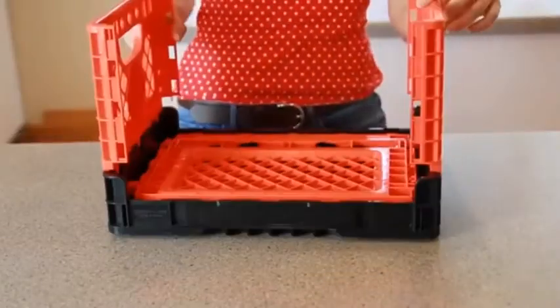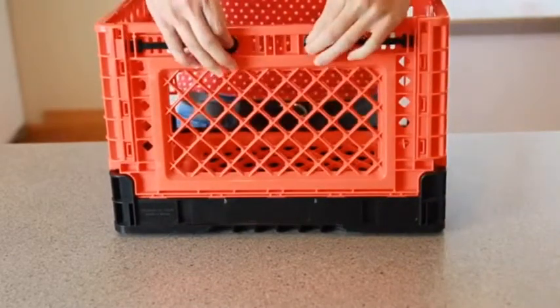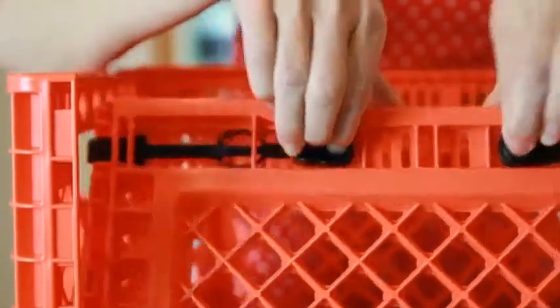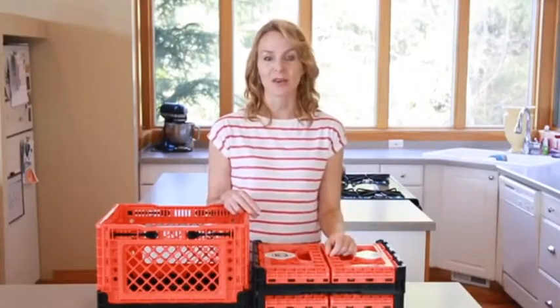To assemble, lift up the sides. The front and back sides have a black latch. Simply slide the latch over and the side locks into place. The snap-close design allows Big Ant Smart Crates to maintain their shape in any situation. You never need to worry about the crate collapsing when you're carrying it around.